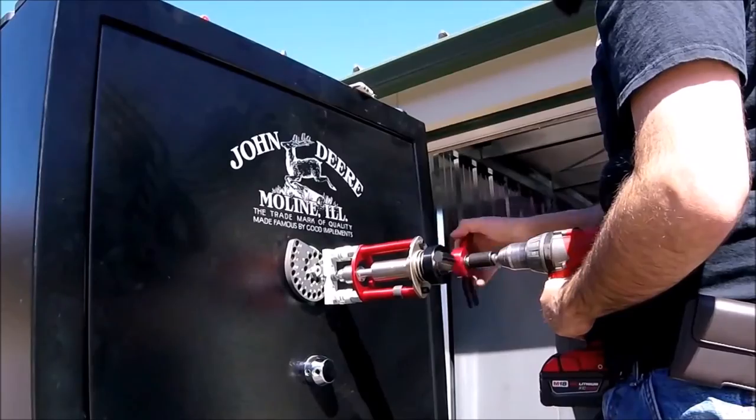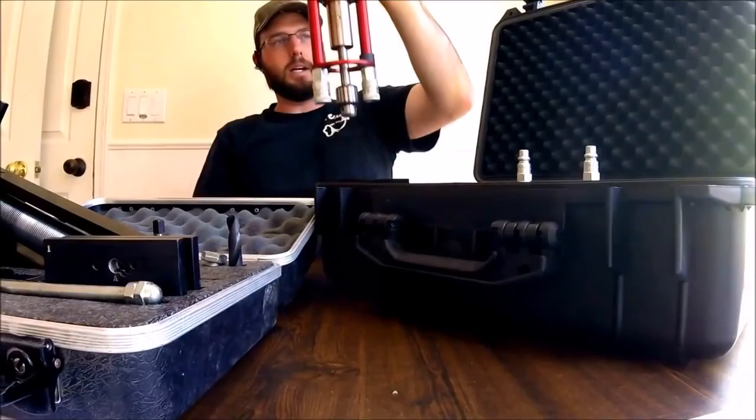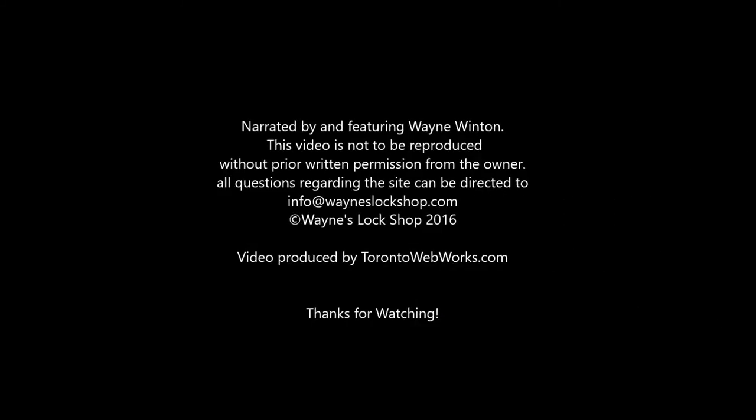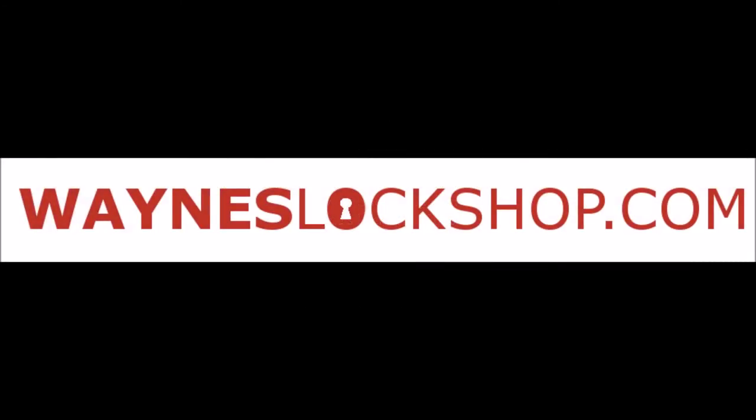Safe openings, car openings, installation, tool reviews, and bypass methods are all plentiful on this secure website built by and for locksmiths. If you are a locksmith and want an inexpensive resource that will prove invaluable to you and your business, then Wayne's Lock Shop is the place for you. Please sign up today at Wayne's Lock Shop dot com.